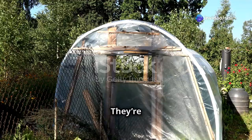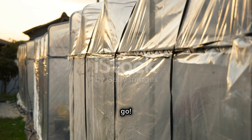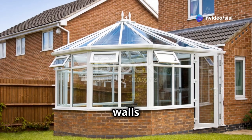Cold frames are cost-effective and easy to DIY. Just grab some old windows and a bit of wood and you're good to go. Now let's go vertical — wall-mounted greenhouses are a fantastic option. Attach them to walls or fences for space-saving growth.